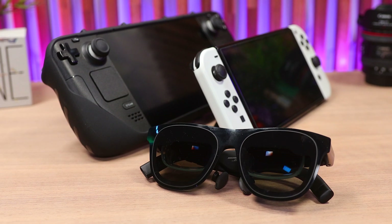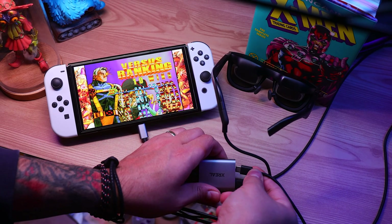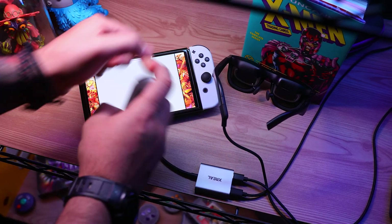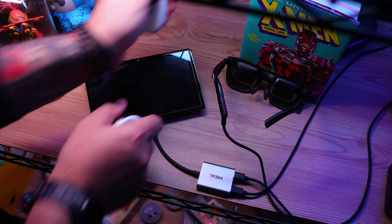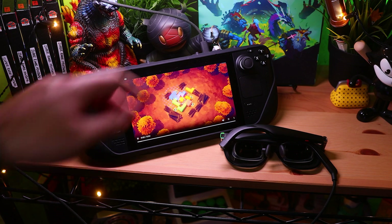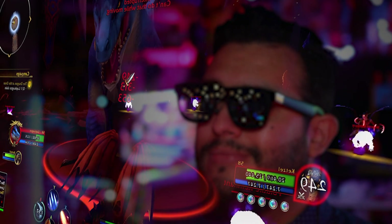But my favorite way to use them are with handheld consoles. Using their powered USB-C adapter with the Switch, you can upgrade handheld mode from 720p and take full advantage of docked mode on a giant screen at 1080p. And being OLED, it really showcases all those bright and vibrant colors Nintendo is known for. As for the Steam Deck, you don't even need an adapter — it's just plug and play, which makes them a perfect companion to take on the go.